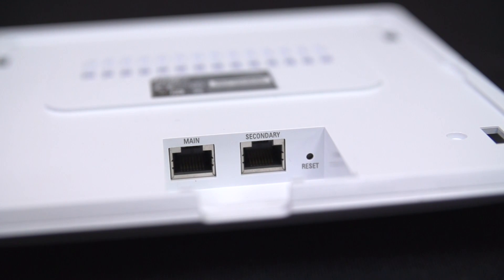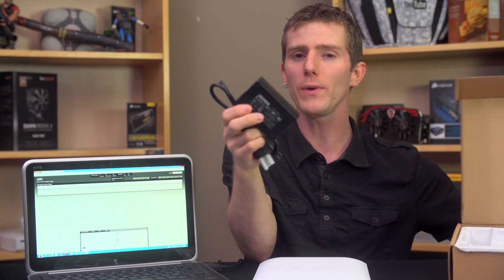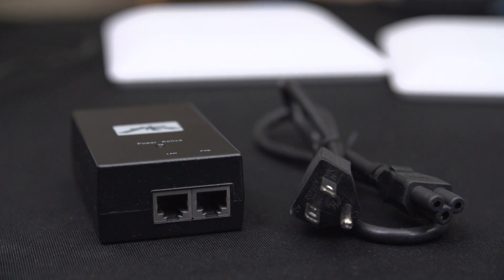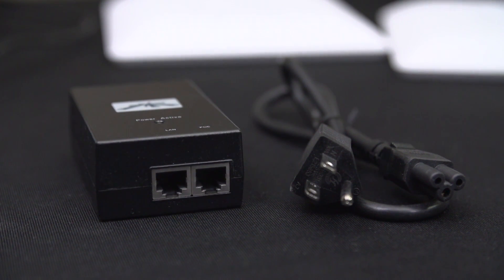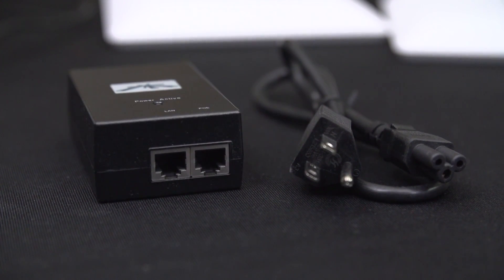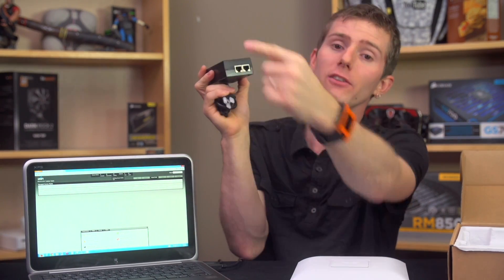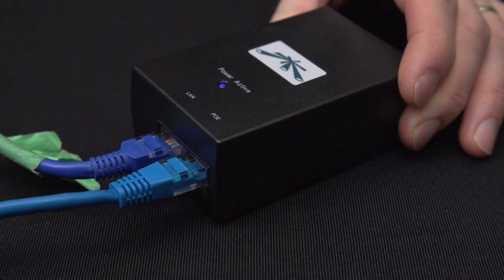The cool thing about the ethernet ports we don't really discover until we dig further into the box and find this PoE injector — power over ethernet. What this allows you to do is place this pretty much anywhere you can get an ethernet cable. You don't have to worry about AC power because both power and data are carried by the RJ45 cable. You just plug this into a wall, run ethernet from here to your switch or router and then out to your access point, and the whole thing is taken care of. Very cool.